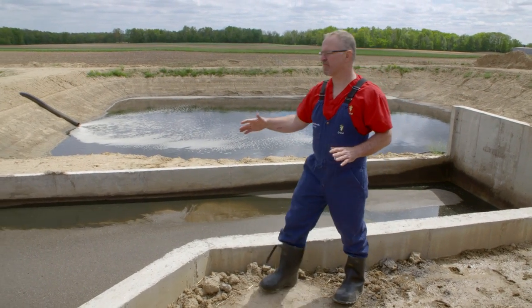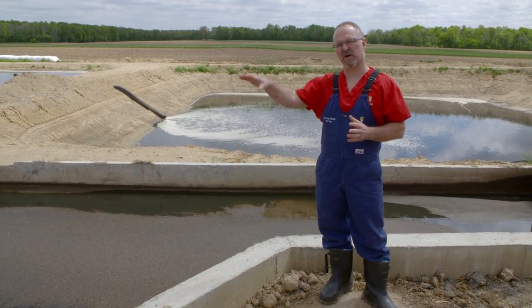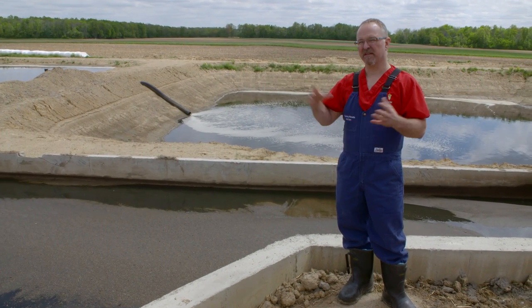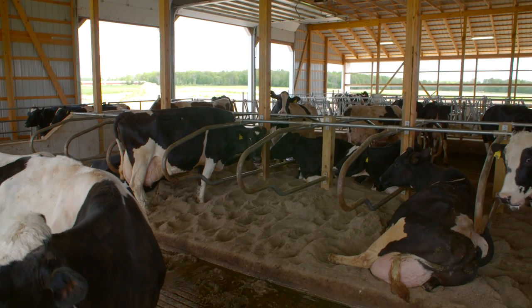About twice a year, this manure pit is pumped out and spread on the fields — it's very concentrated organic fertilizer. Sand is then scraped out of the sand lane and put up on what we call the beach, where the dirty water drains out of the sand. That sand is then piled up, dries in the sun, and is recycled into the cow beds.